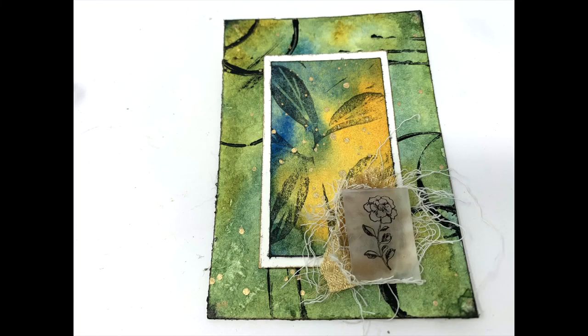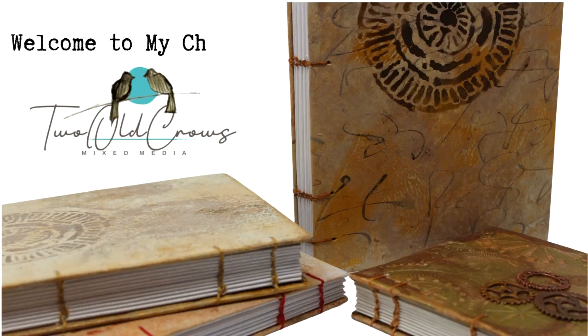In this video we're going to create an artist's trading card which is two and a half inches by three and a half inches.